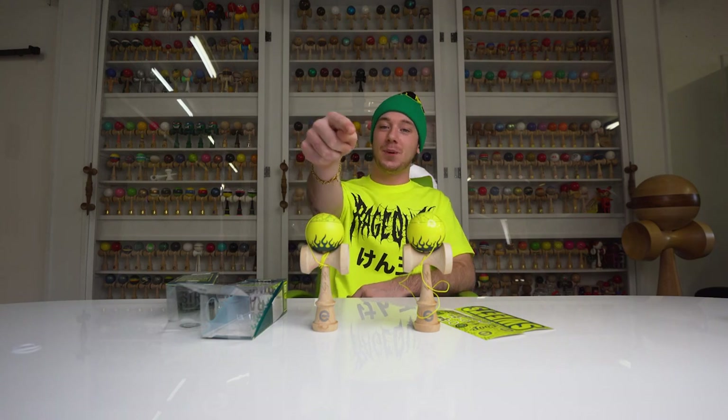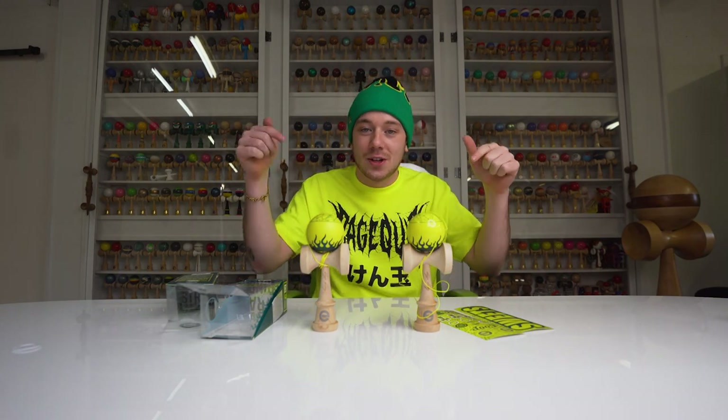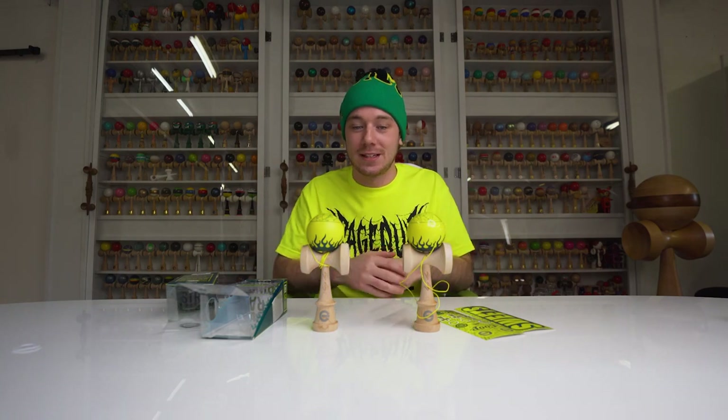I'm just super excited for the inverted colorway. Get a Coop Mod today — these are awesome. See you Friday at 4 p.m. CST. If you like this video, subscribe below, leave a like and a comment, and we'll see you next time.